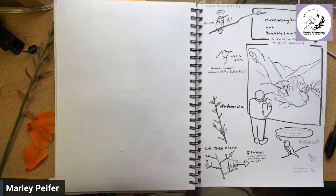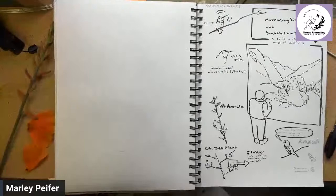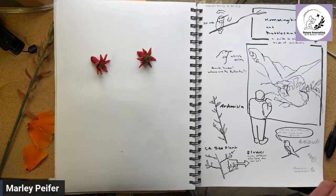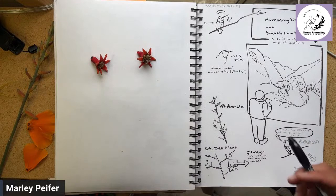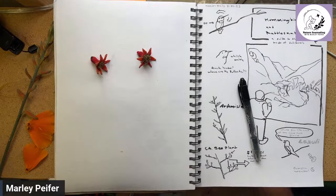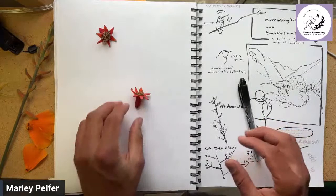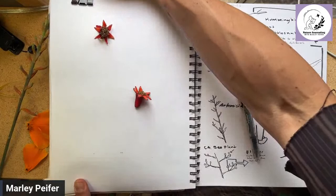We're going to dive right in with blind contour drawing. Get your supplies ready. The basic idea with blind contour is you look at what you're drawing — you don't look at your drawing. You look at your subject but you don't look at your drawing. What that means is you probably won't be able to lift your pen off the paper as you draw.